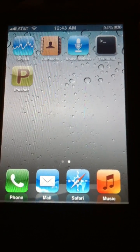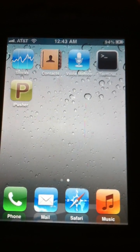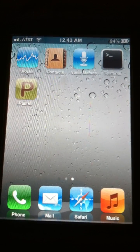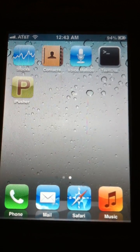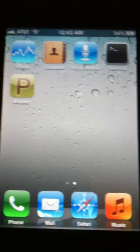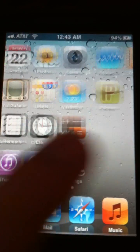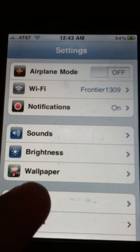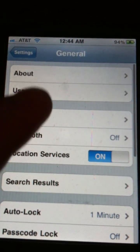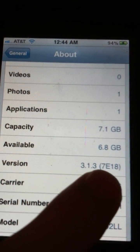Today I'm going to show you guys how to use JailbreakMe so you can jailbreak your iPhone, iPad, or iPod Touch without plugging it into a computer — just by going to Safari. This does not work with all firmware versions. I am currently on 3.1.3, and you can check your firmware by going to General > About > Software Update, and it's right there.